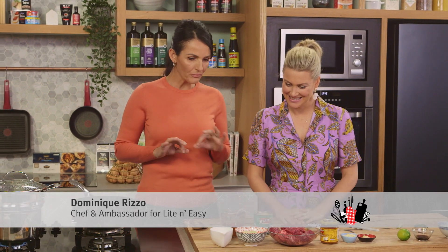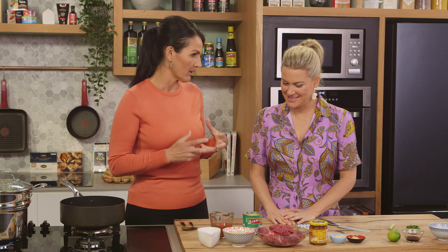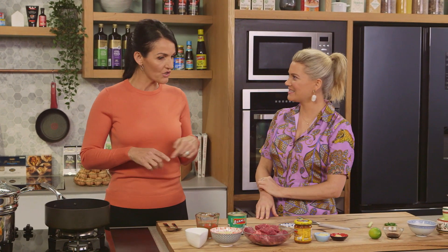In the kitchen today is Light and Easy ambassador Dom, who's going to make a delicious coconut beef curry — very much a winter warmer. It's a great favourite takeaway, but Dom is going to show how to make it a little bit lighter and with more vegetables. Everyone likes that — it's a win-win, so let's get started.